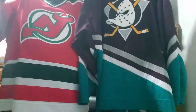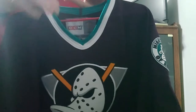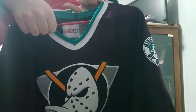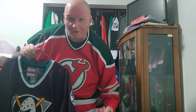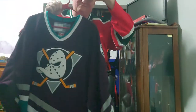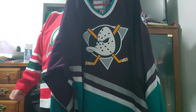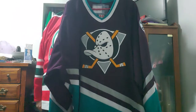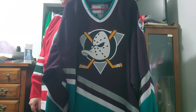This CCM vintage Devils jersey I'm wearing — the neckline was really nice, very comfortable and easy to get over my head. I kind of have a big head so that always mattered. Then around 2008 or 2009, things changed when Reebok took over.